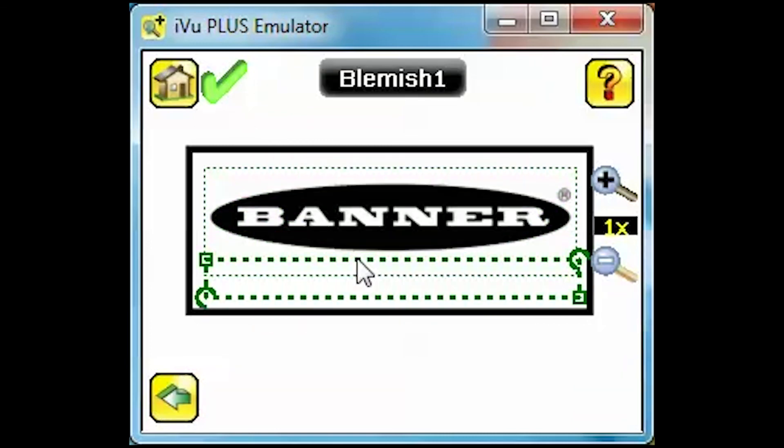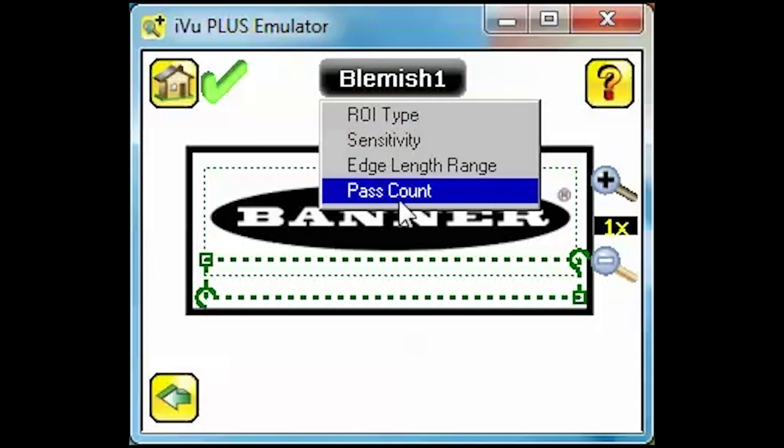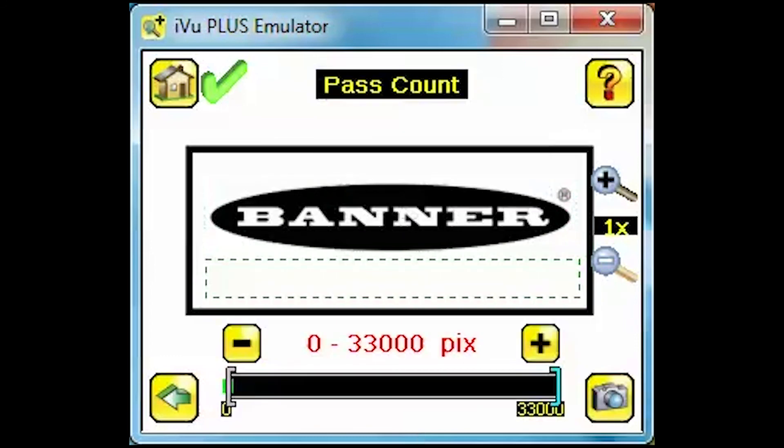Select Blemish at the top of the screen for a shortcut to the sensor setup. Choose Pass Count, then set the max value at 0 pixels to ensure nothing is present in this region.